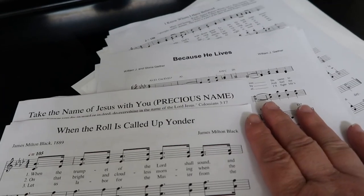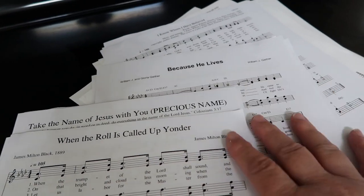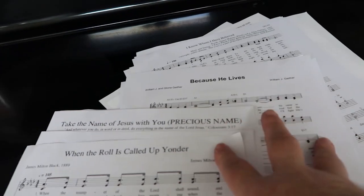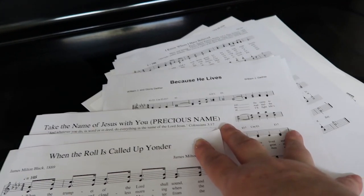I'm going to put these in order now. We have binders with sheet protectors — let me get all this music inserted into the sheet protectors and I'll be right back.